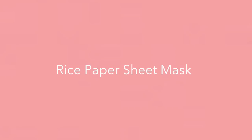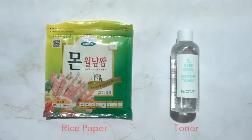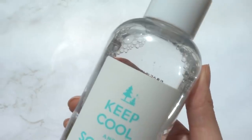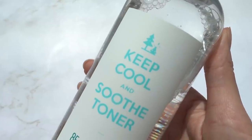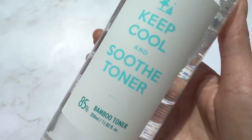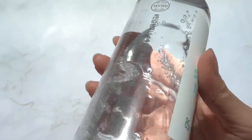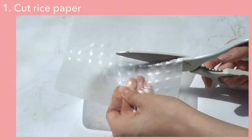First, let's start with my favorite hack: the rice paper sheet mask. All you need is rice paper and any toner that you have at home, but I do recommend using something with a watery texture. Today I'm using this watery yet fresh texture 'Keep Cool and Soothe' toner. It contains 85% bamboo water, which immediately hydrates my skin, while the Pido Green Shower complex calms my skin at the same time.